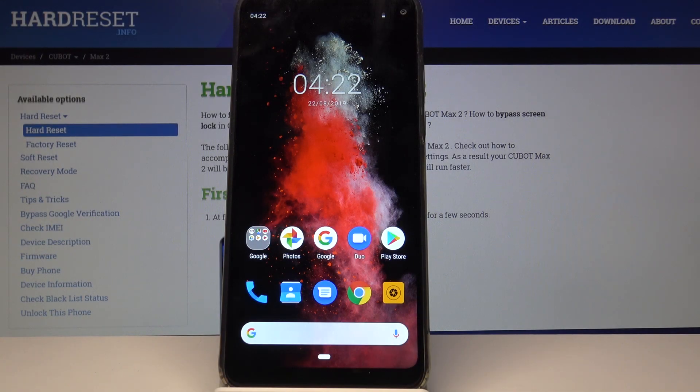Welcome! This phone is a Cubot Max 2 and today I'll show you how to add a fingerprint.